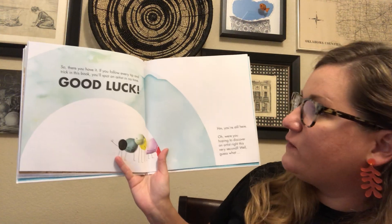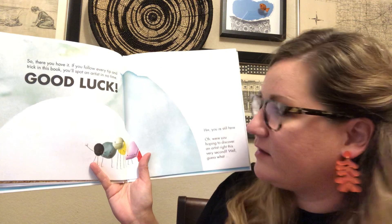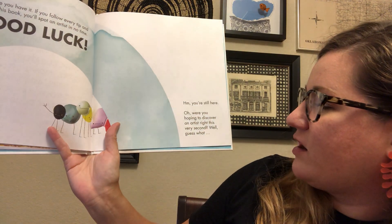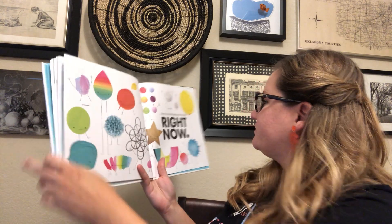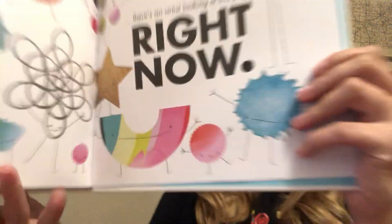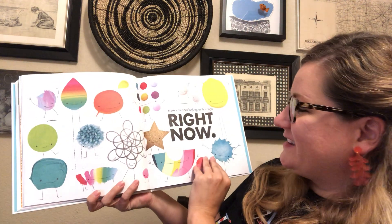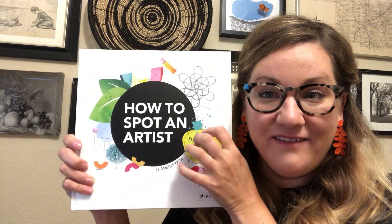So there you have it. If you follow every tip and trick in this book, you'll spot an artist in no time. Good luck. Were you hoping to discover an artist right now, this very second? There's an artist looking at this page right now — who is it? It's you! I am so inspired by this book and I cannot wait to try out some of the great awesome ideas inside. Thanks for reading my favorite new book with me.